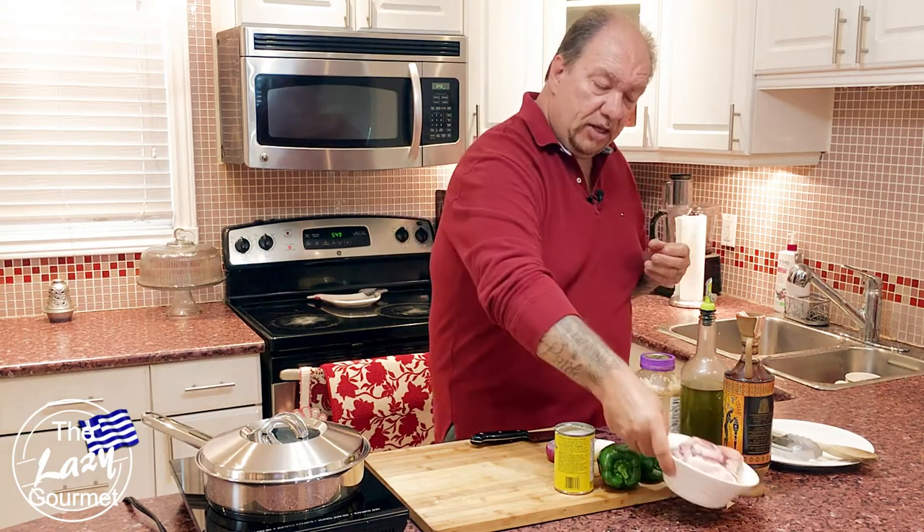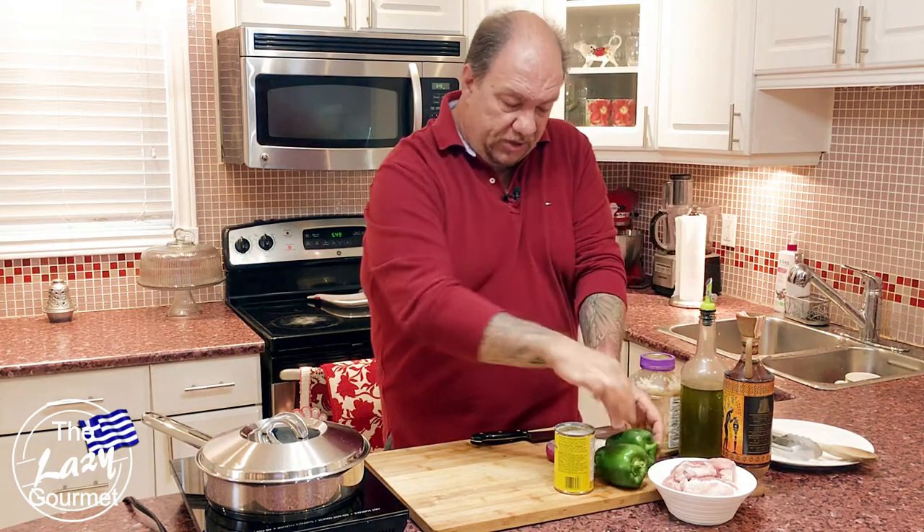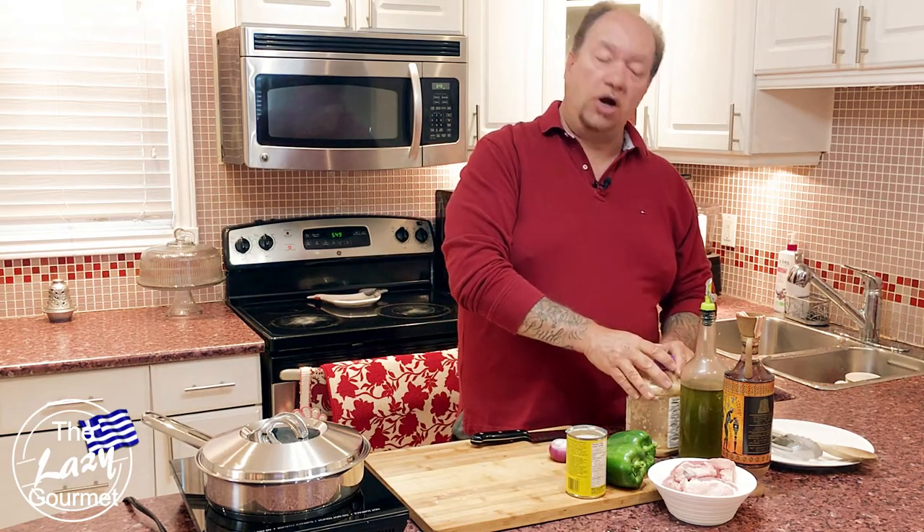For this recipe I'm using one pound of pork tenderloin cut into four portions, a couple of green peppers — organic, from my own garden — four small onions also from my garden, a can of mushroom soup concentrate, some garlic, olive oil of course Greek, and some brandy.